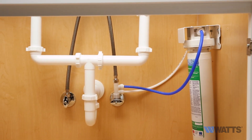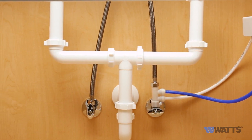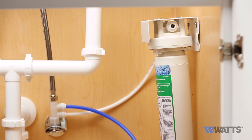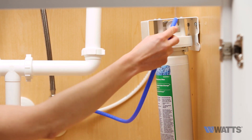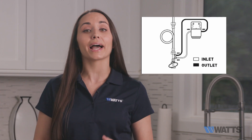Connect the other end of the tubing to the inlet side of the kitchen faucet adapter, which is the bottom quick connect connection. The inlet is always on the bottom and the outlet is always on the top. Repeat this process for the outlet side, shown in the instruction manual diagram as the black line.